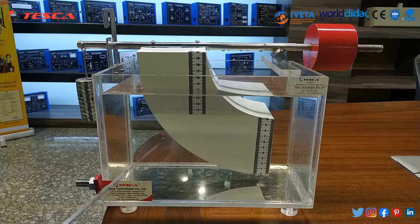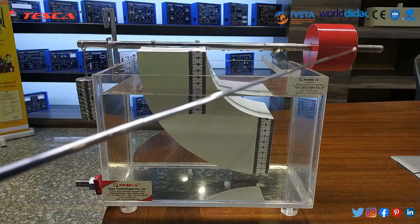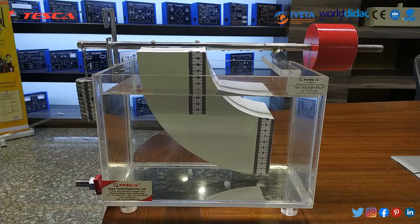Now let's talk about its body parts. Firstly, there is a water tank in which we will store water, and this is the measuring body. On the right side there is a screw weight and on the left side there is a hanging weight. On the lower side there is an outlet knob.